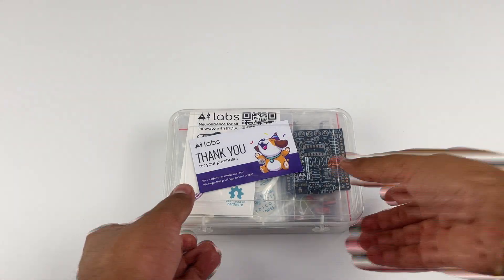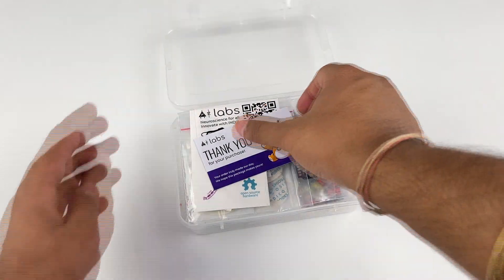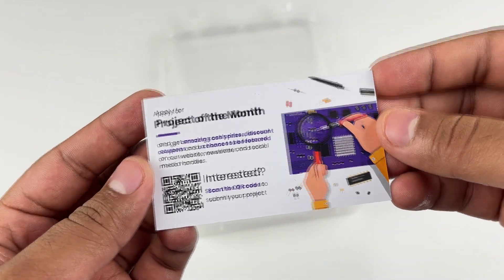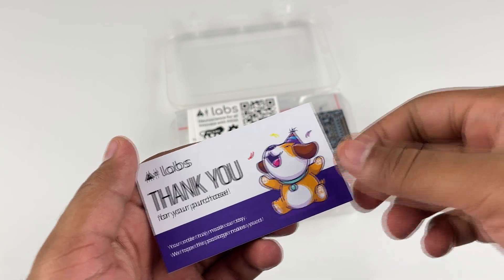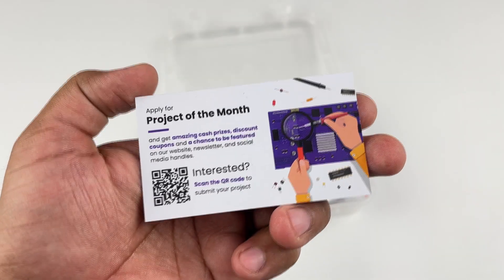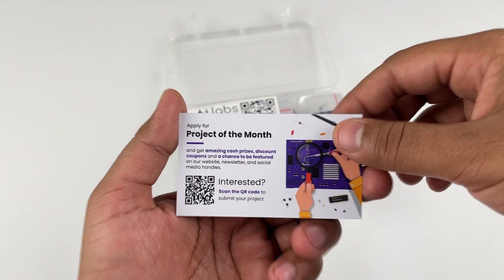Now let's see what's included in the DIY Muscle Bi-Amp Shield version 0.3 kit. Upon opening the box, first you will see a thank you card, and on the back side of the card you have the details to apply for the project of the month. If you make a project using Upside Down Labs hardware, you can scan the QR code and submit your project details for us to share your project with the entire world.